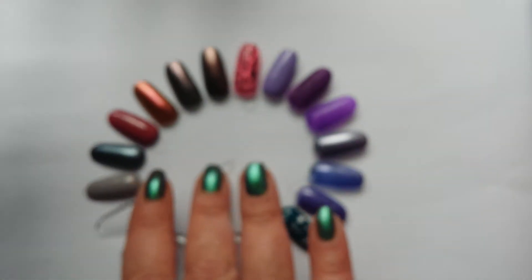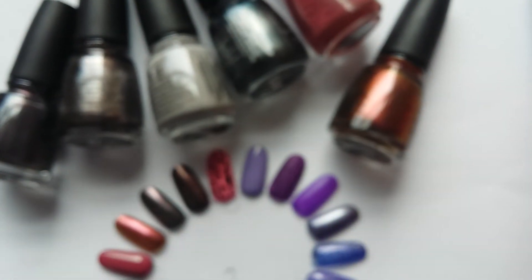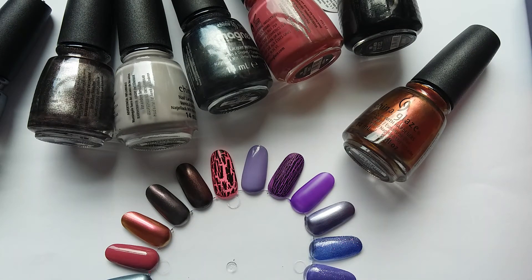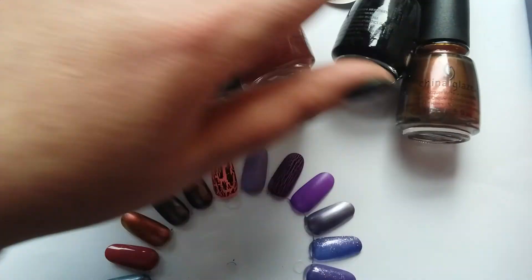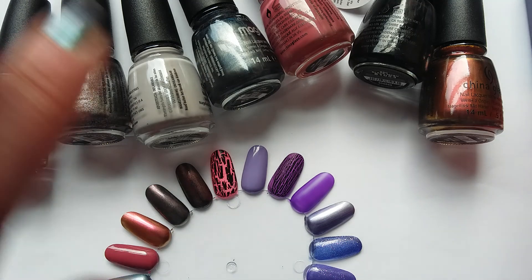That's enough of me rambling — those are my China Glaze neutral-ish toned polishes. Next up will be the China Glaze pinks, and then I'll finish with the greens because that'll be a much bigger video. Let me know if you've got any favourite China Glaze neutral shades — I do like neutral and nude shades, particularly in autumn and the new year, as a palette cleanser from the brighter sparkly colours. Thanks very much for watching, see you next time, bye!